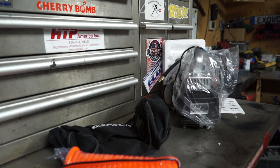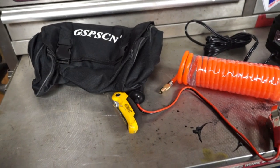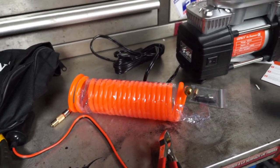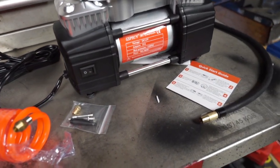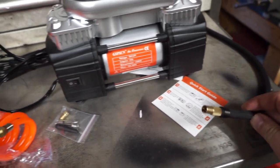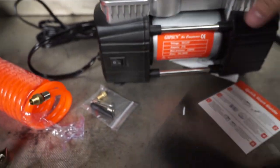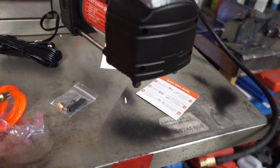Now that I've unboxed this, let's have a look at it and see if it's going to stand up. I can tell you right now that orange airline is kind of like a hard rubber plastic — in the wintertime that is going to harden right up. We've got a 12-volt accessory cigarette plug, a bunch of accessories for filling up footballs and air mattresses. The air nozzle will actually thread onto your valve stem. It's got a digital readout on top that you can set for the pressure you want, an on/off switch for the light, and an on/off switch for the compressor itself.